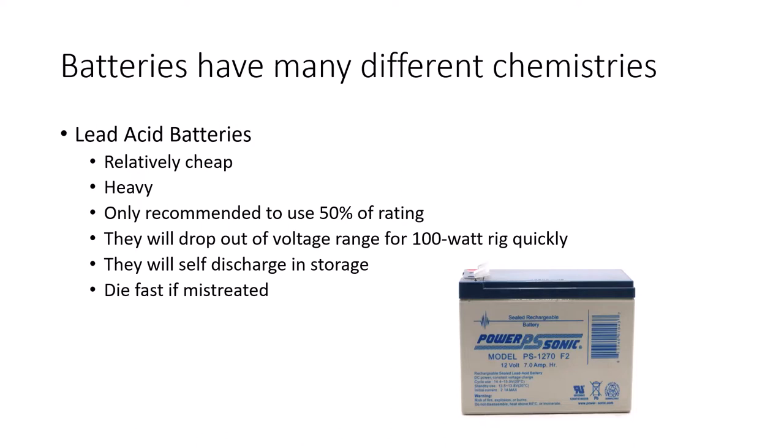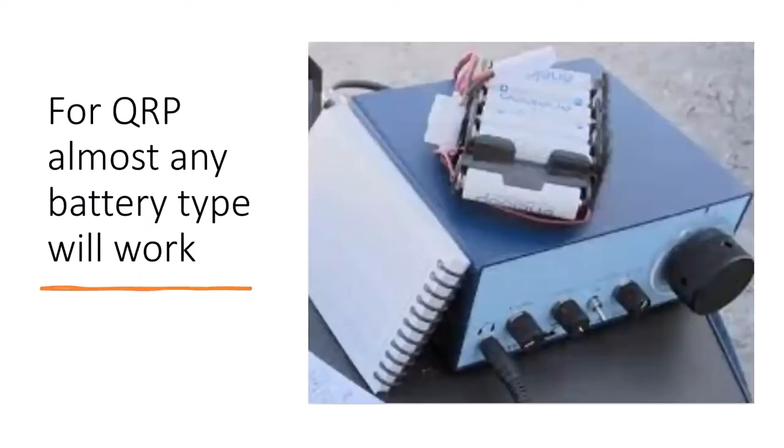Lead acid batteries self-discharge when in storage. It helps to put them on a maintenance charger, but unfortunately they'll die fast if mistreated. I was always disappointed when I killed another battery using them for rocketry. Many people outdoors are QRP advocates using rigs that are 5 or 10 watts, and the real fact is almost any type of battery will work for those power levels. NiMH batteries in the same AA form factor work perfectly fine for QRP.